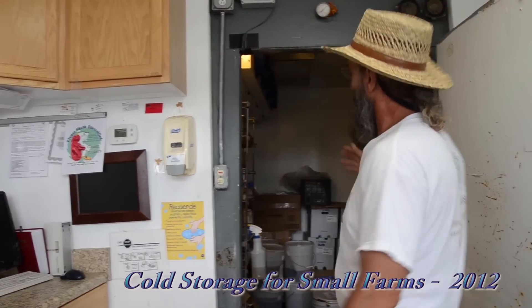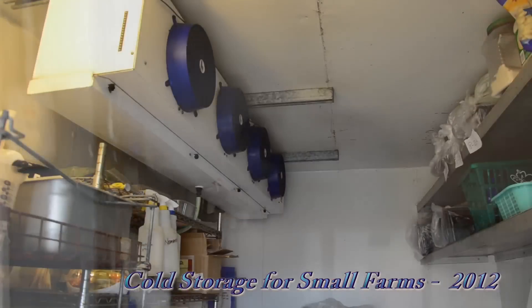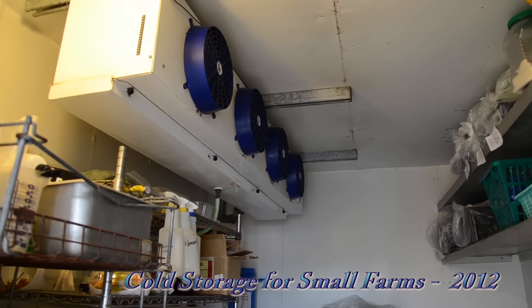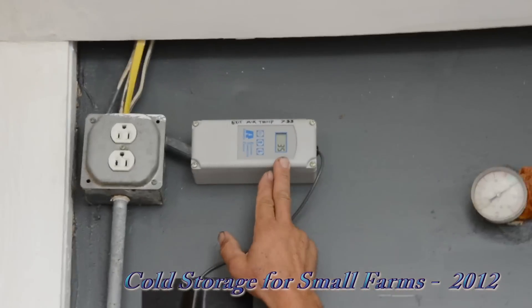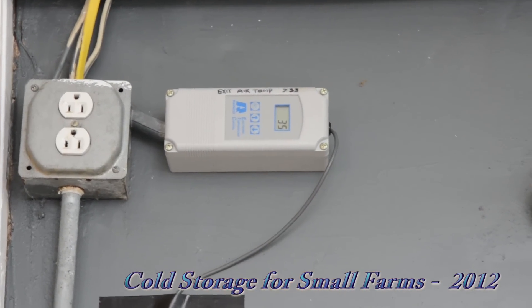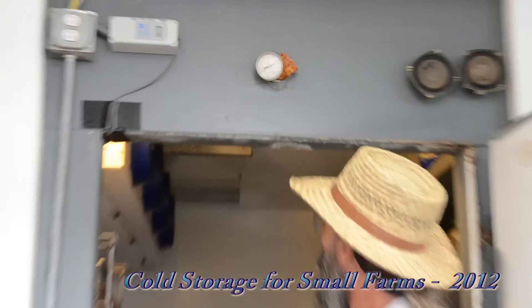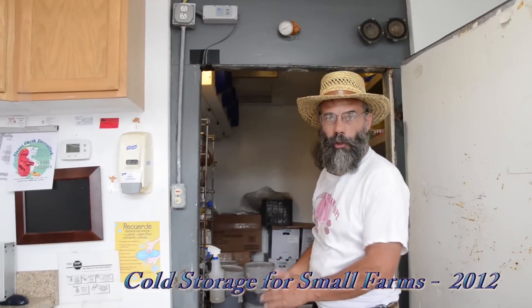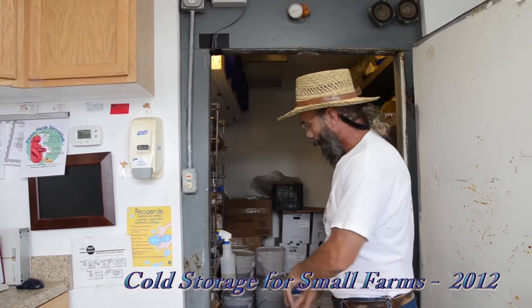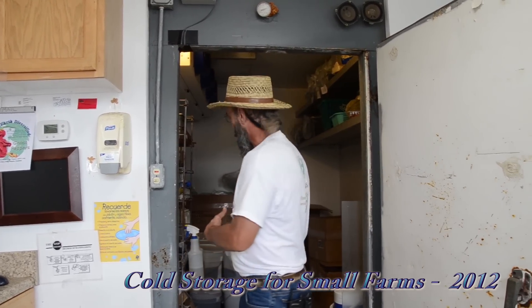Inside we can see buckets of berry juice, greens, a regular refrigeration unit, and a special control showing the actual air temperature coming out of the unit. This is our frost control that prevents frost, and there's another thermostat inside along with a remote indicating temperature display. This was a used unit that we built on site, put back together, did some floor insulation, and we're able to keep fresh produce in here.